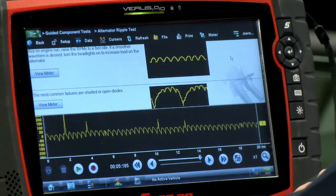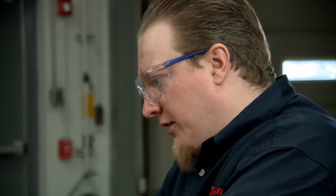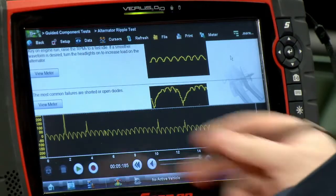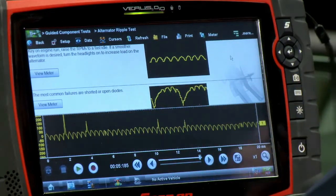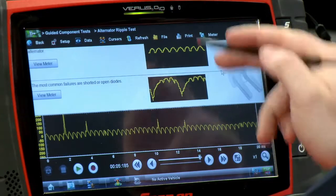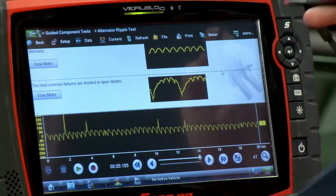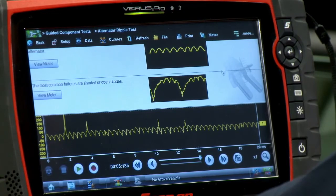Looking at this pattern, if we compare it to the patterns above — we have a known good pattern and a known bad pattern — other than a little bit of noise going on here, we do have an overall good pattern. You want to see nice even bumps. On this bad pattern, we see a few bumps and then something drops out, then a few bumps and something drops out again.